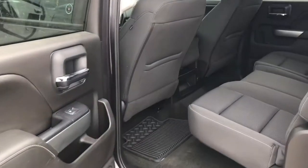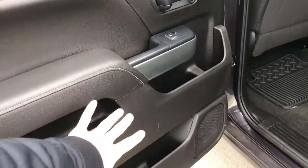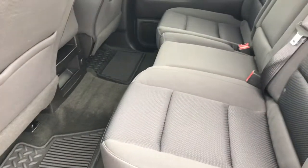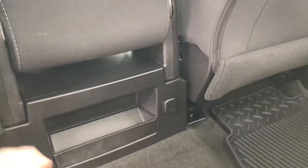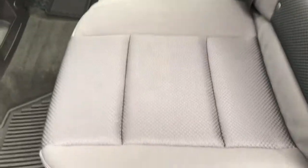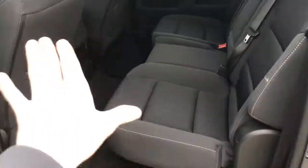Now let's take a peek into the back seat. This is a crew cab so there's plenty of leg room — you could easily fit three adults. I'm six foot two and I fit back here no problem. If you've only got two back here, you've got a nice armrest with cup holders and another charging port for your phone. The cool thing is if you want more cargo space, you can simply lift up the seats and they fold flat with one hand to allow for more interior cargo space.